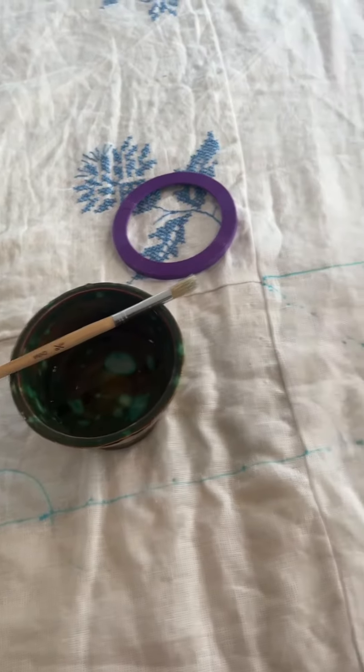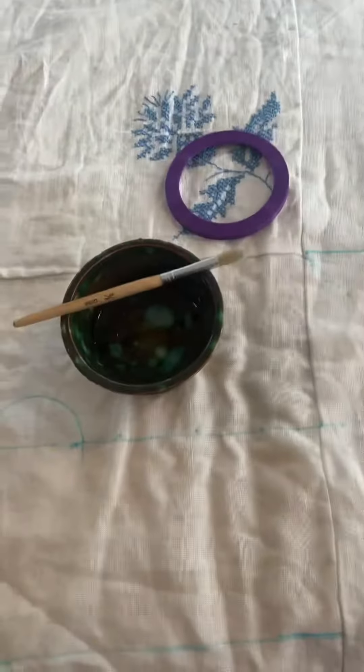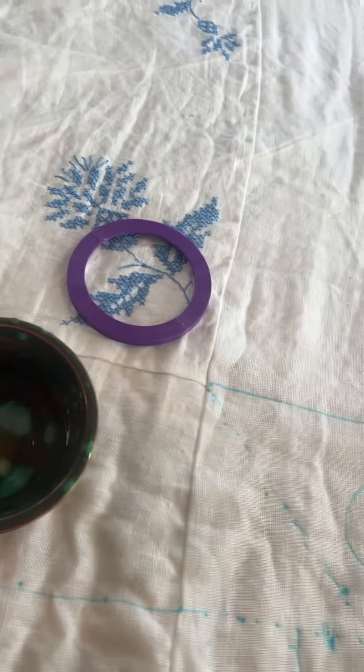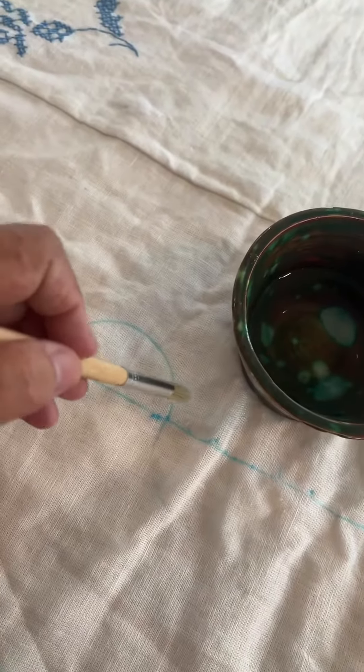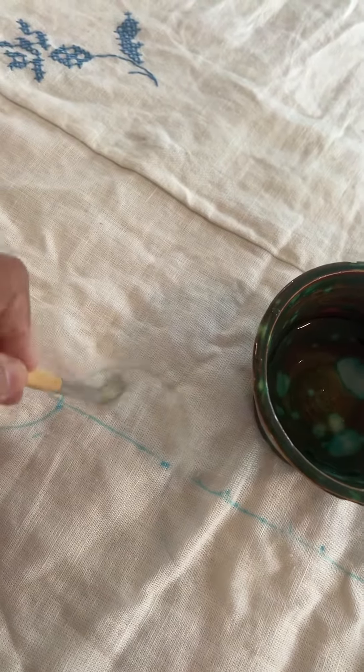The beautiful part about using water-soluble is when you make a mistake, all you have to do is get some water and a brush, just dab away, and it goes away.